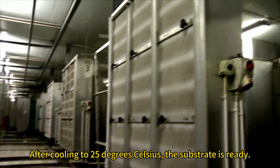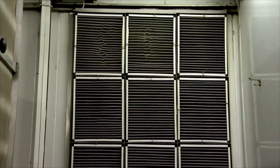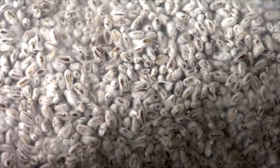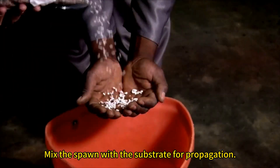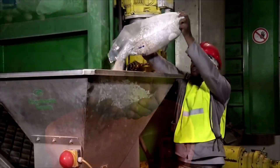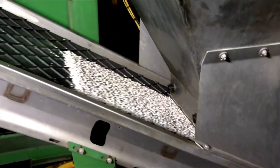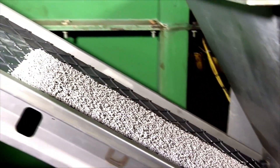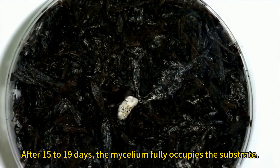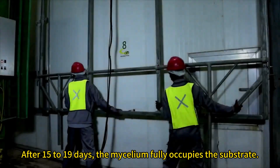After cooling to 25 degrees Celsius, the substrate is ready. Mix the spawn with the substrate for propagation. After 15 to 19 days, the mycelium fully occupies the substrate.